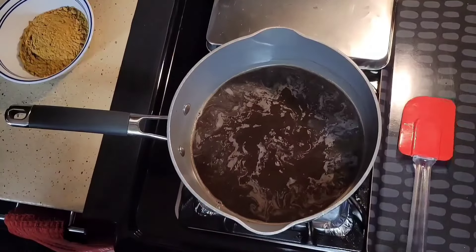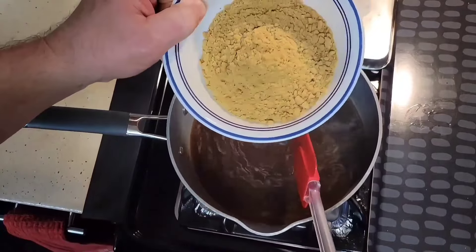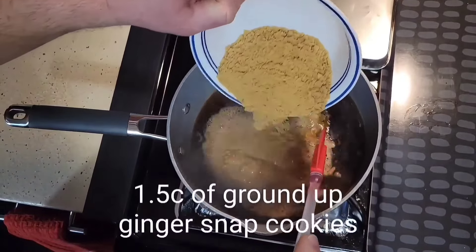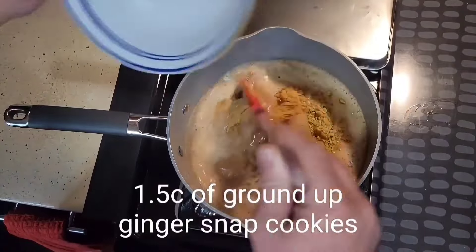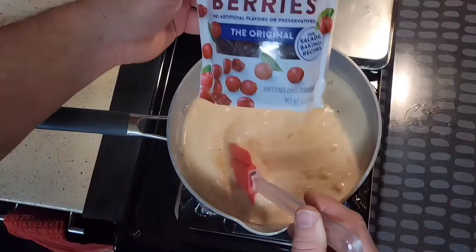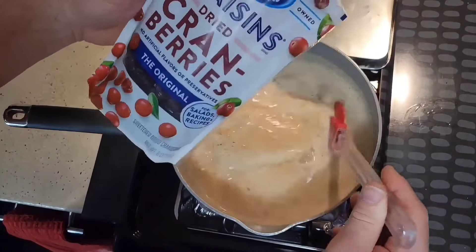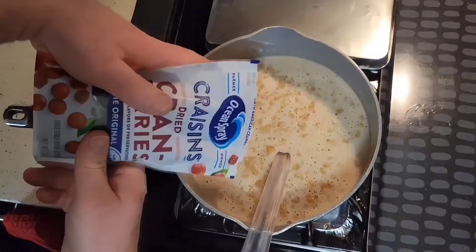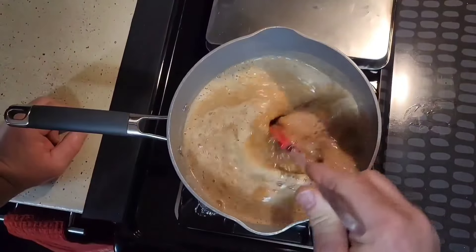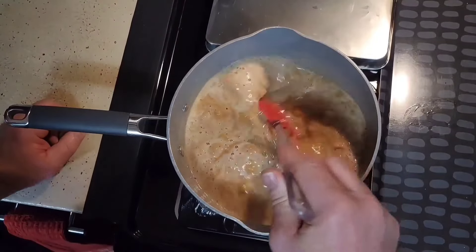Our beef broth has come up to a gentle simmer. We are going to take our ginger snaps and add them in, give this a good stir. I also have here a six-ounce bag of dried cranberries — these are craisins — and we're going to add the whole bag in. We're going to stir this well and let this cook for a good 10 minutes.